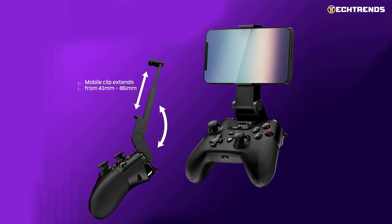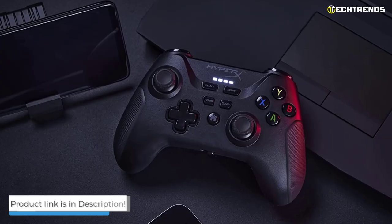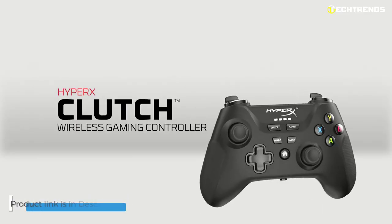It is essential, in my opinion, to have it in your hands and not be destabilized by the weight of the smartphone when it is attached to the controller. Quite responsive, easy to pair, and efficient, the HyperX Clutch Wireless controller is a success in every way.